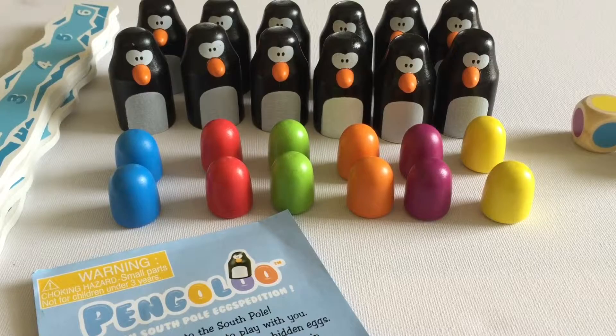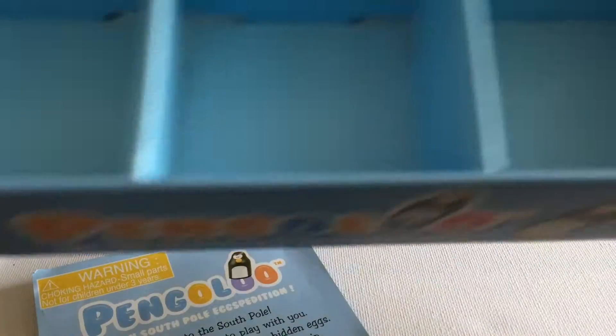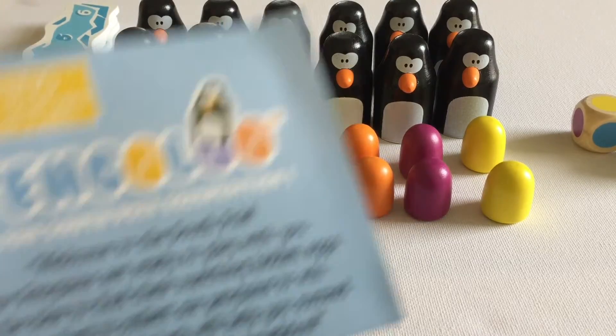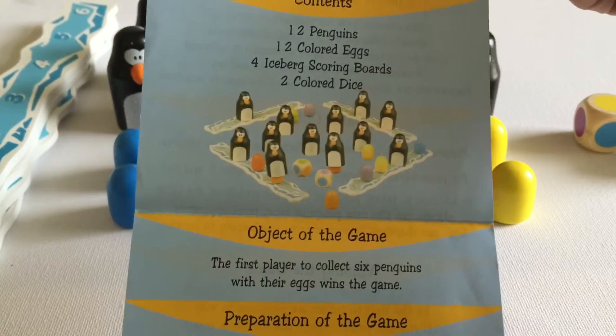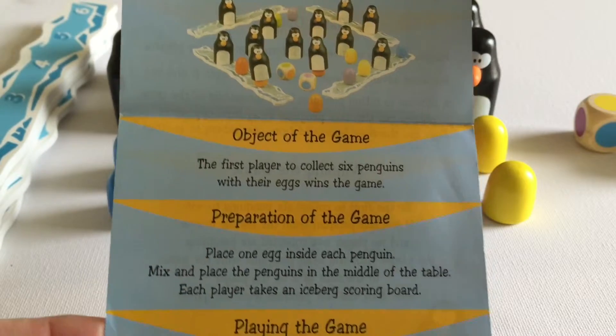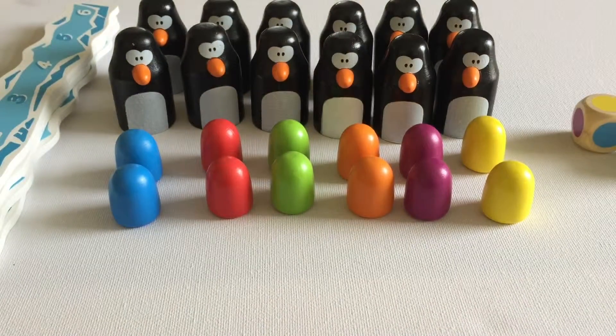Here we are. I've opened everything up and before I get started I wanted to show you the box it comes in — I love this. It comes with little compartments so when you're done playing it's really easy to put away and keep safe. It's really good quality. Here's all the pieces that come with it. Here are the instructions — pretty straightforward, not pages and pages — it tells you how to get ready.